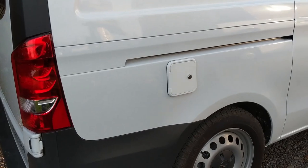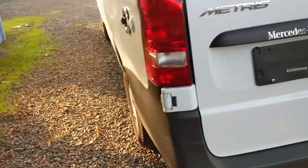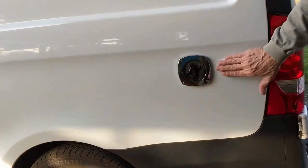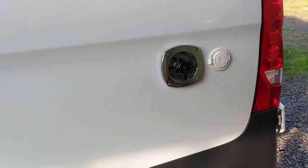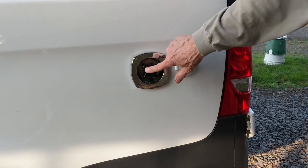Here's the water fill. And around the other side is where you have your hookups — both for electrical, 15 amp, and your city water. You do have a pressure regulator built into this.